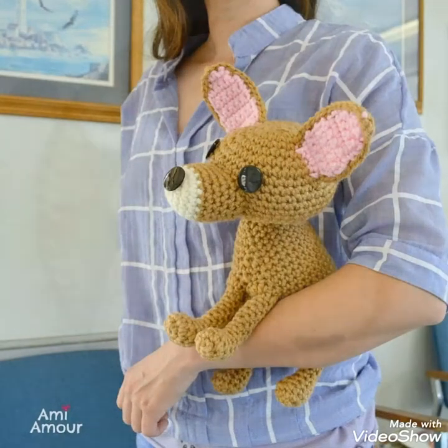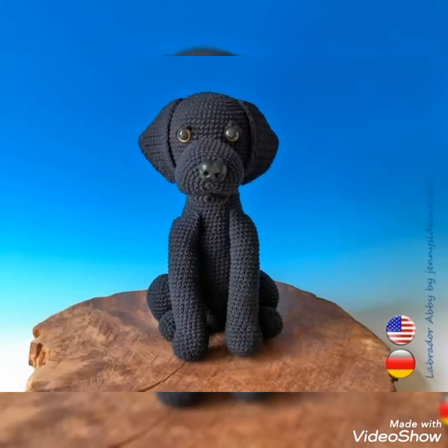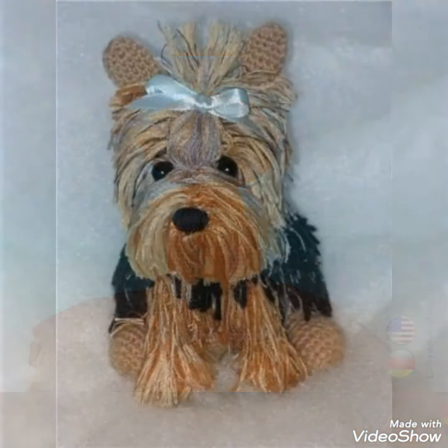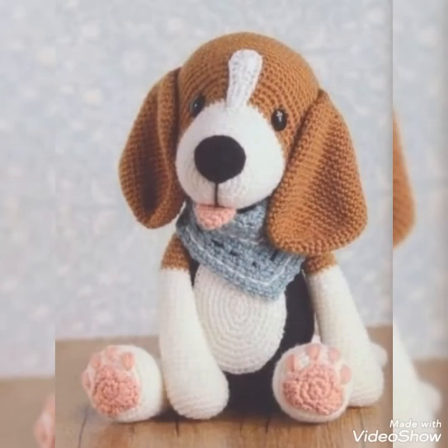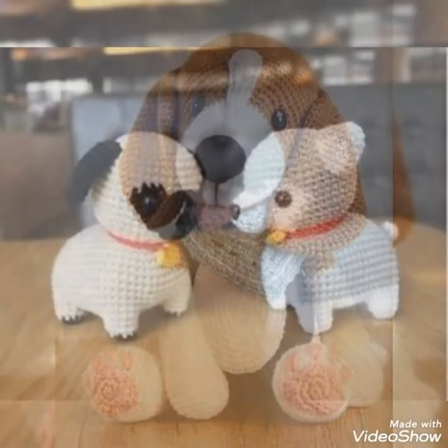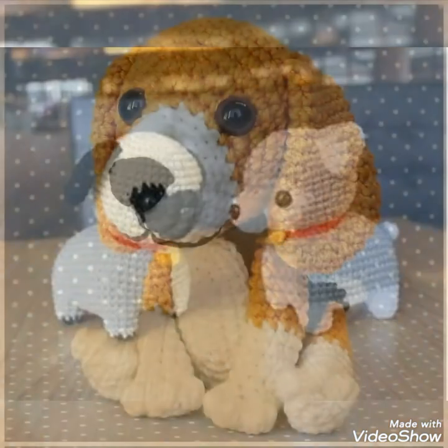Aaj hem aap ki tham ne joh present karahe hai — this is a very beautiful type of video which is crochet dogs, amigurumi dogs, yarn dogs, different different languages ke andar yhe different different names hai. Jo hem aap ki samne pesh karte hai, bata dete hai ki aap ko aasani ho, aur aap ko apni language me jitna ho sake samjhane ki koshish karte hai.